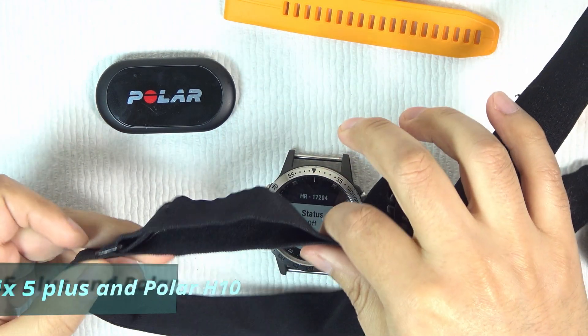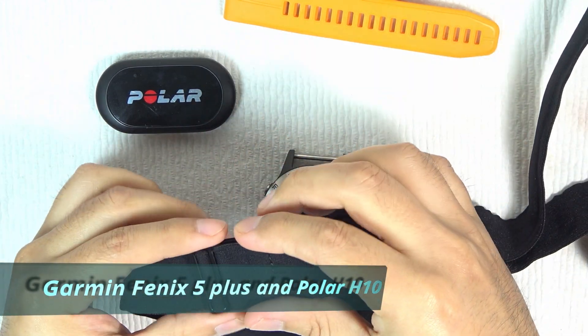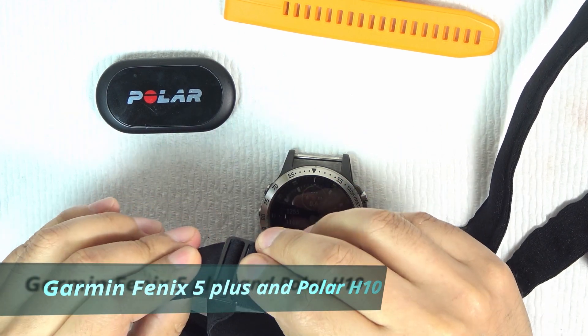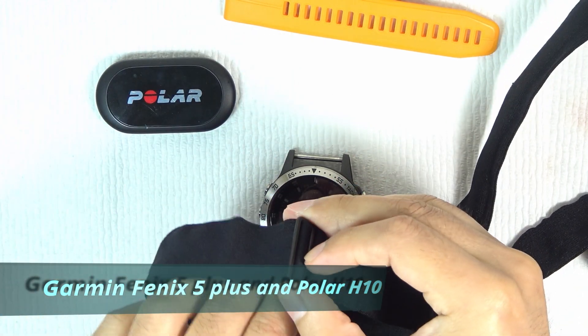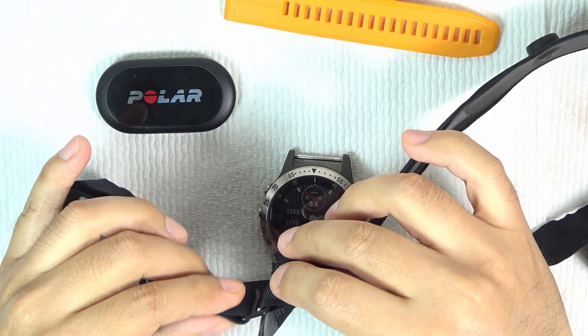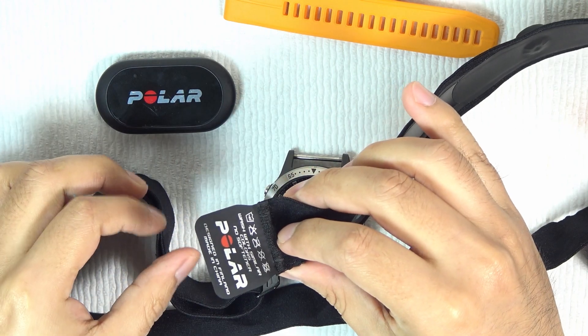Hey, what's up guys! Today we show you the best option for tracking your heart rate using the Garmin Fenix 5 Plus with Polar H10 Bluetooth technology. If you are using a smartwatch with a heart rate monitor, probably it uses optical technology.